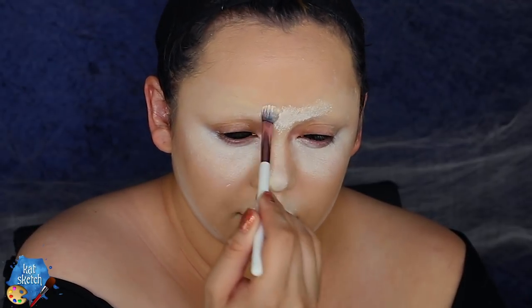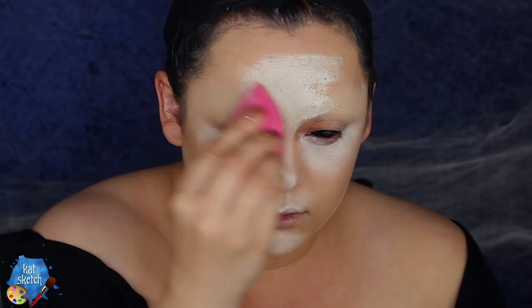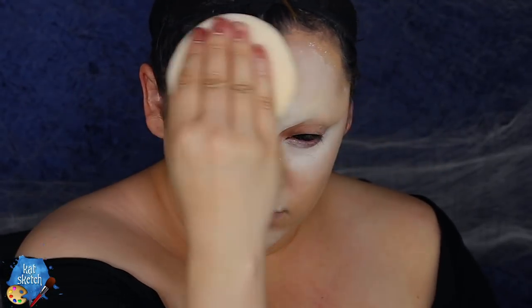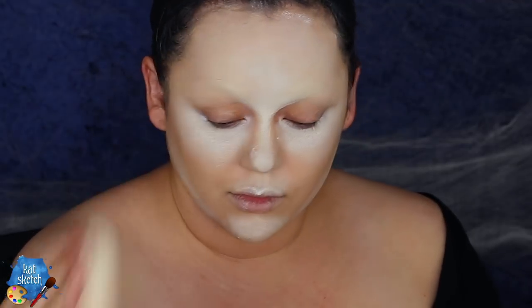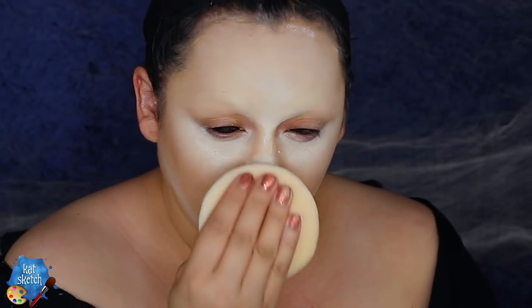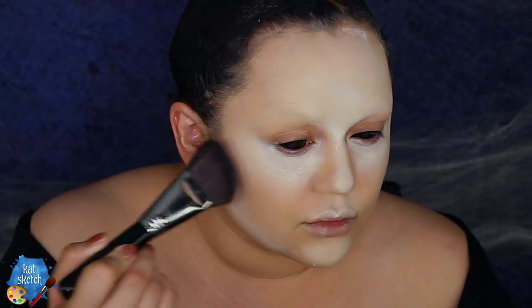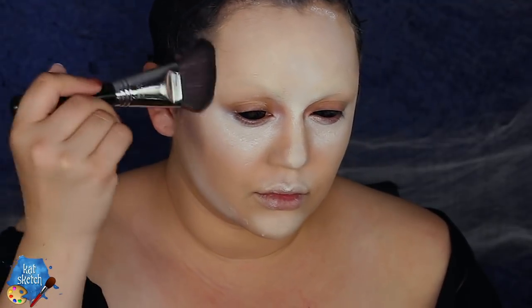Bounce a beauty sponge in a pat motion so that you don't disturb the foundation underneath. Then powder everything down with a giant powder puff and some translucent setting powder — the RCMA No Color Powder is my holy grail, or you can use baby powder if you're on a budget. To bring some dimension to the face, I'm getting some contour powder.